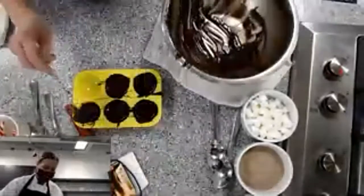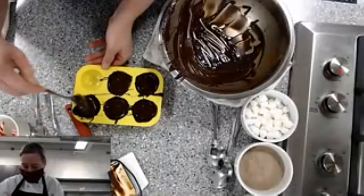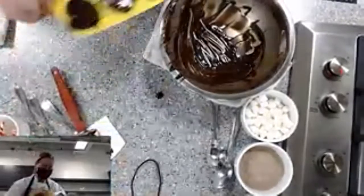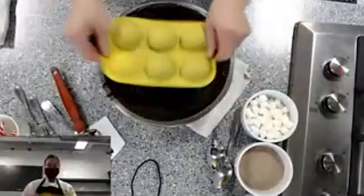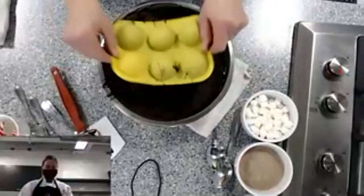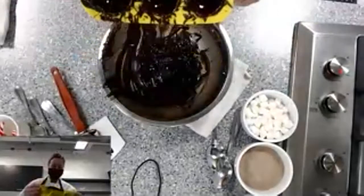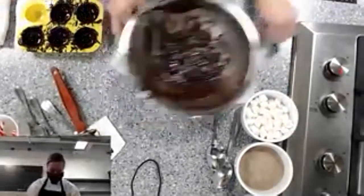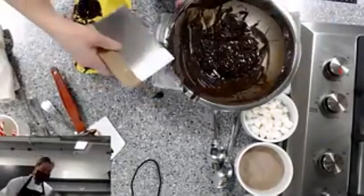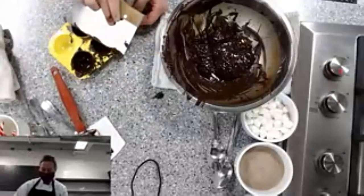I'm going to pour out the rest into my bowl. Just be really careful that you're getting good coverage on the edge so it's not too thin, then give it a bit of a shake. If you don't have a scraper, you can also use a knife — whatever you have handy.